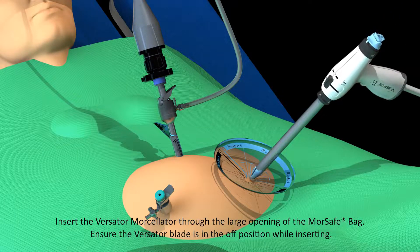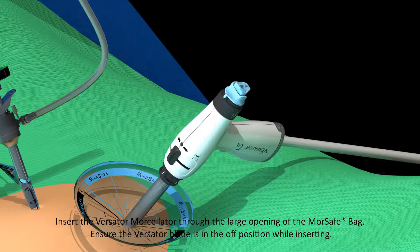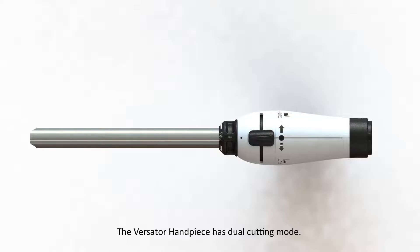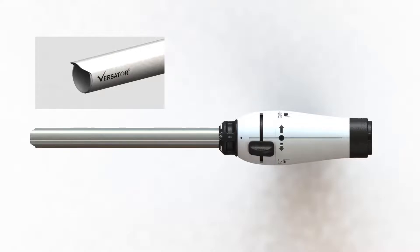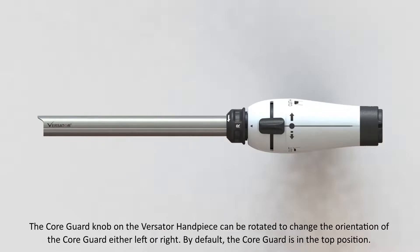Insert the Versator morcellator through the large opening of the MorSafe bag. Ensure the Versator blade is in the off position while inserting. Pull the obturator's deployer and remove the obturator from the Versator handpiece. The Versator handpiece has dual cutting mode. The cut-plus mode exposes the blade completely to provide a coring effect. The cut mode exposes the blade partially to provide a peeling effect. The core guard knob on the Versator handpiece can be rotated to change the orientation of the core guard either left or right.